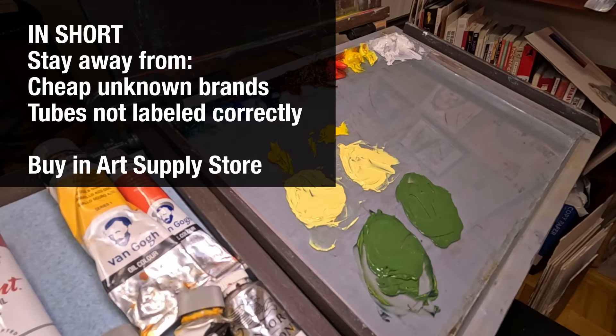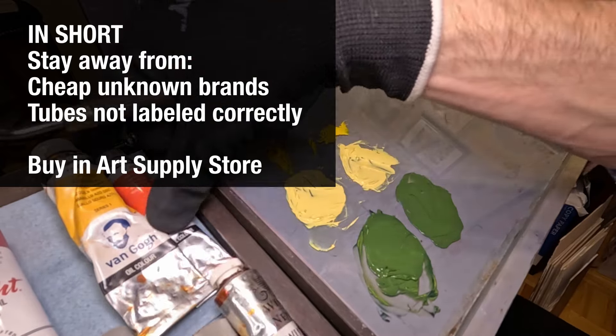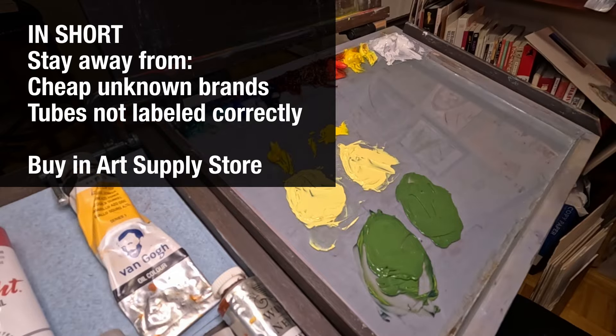Overall, it was a great experience and I recommend it to anyone about to start oil painting. Just stay away from cheap unknown brands randomly found online, stay away from any tubes not mentioning the pigment and at least the lightfastness on their label, and go to an art supply store when buying your paint for the first time.